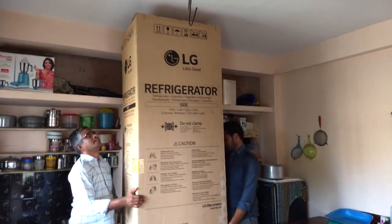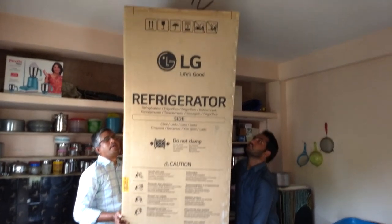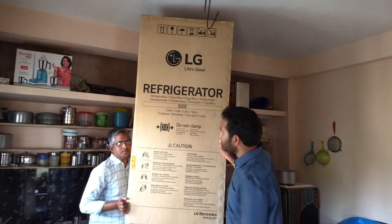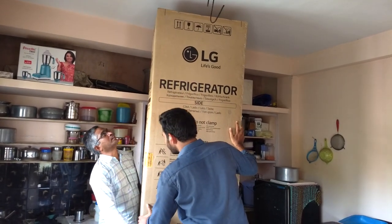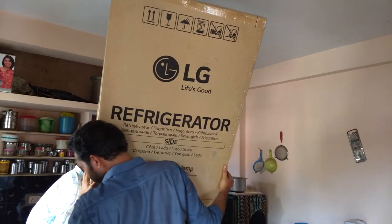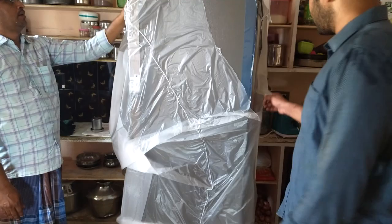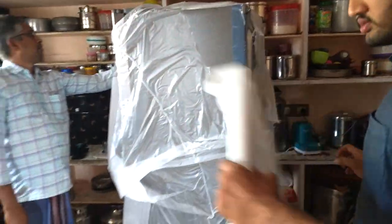I bought this fridge from Amazon.in for my home purpose for 35,300 rupees. As you can see, the fridge with the box has six feet height, so you need a 12 feet height of roof to open it properly. We don't have much height, so we bent the fridge and took out the box — you can also do this but carefully.